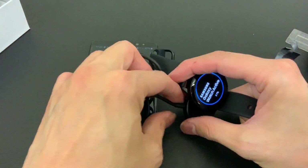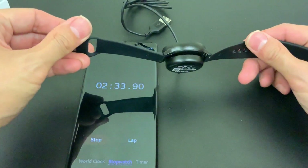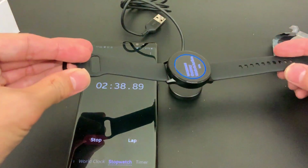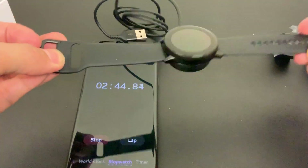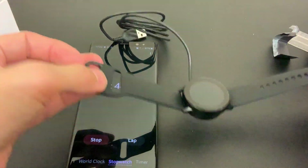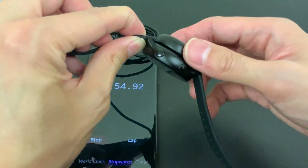The magnetic charger - let's see how strong it is. It caught on quickly. It doesn't stick very strongly but there we go - shaking it a bit and there we go. It's not the strongest but it's strong enough to find its spot.